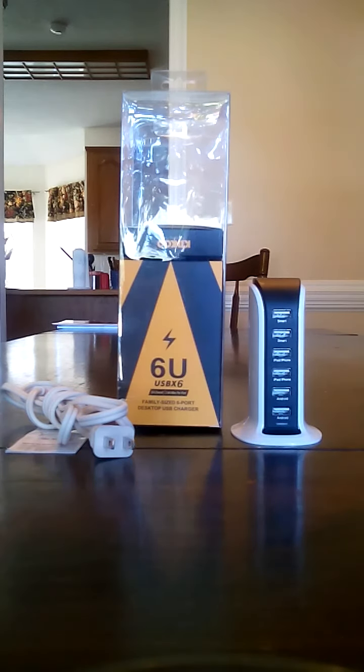What's up guys, welcome back to the channel — TechGunSportsLover here. Appreciate you guys joining for another video. Today we're going to take a quick look and review of the Kinkoo family size 6-port desktop USB charger. I was sent this unit to review by Kinkoo, so I want to thank those guys for sending this out to me.